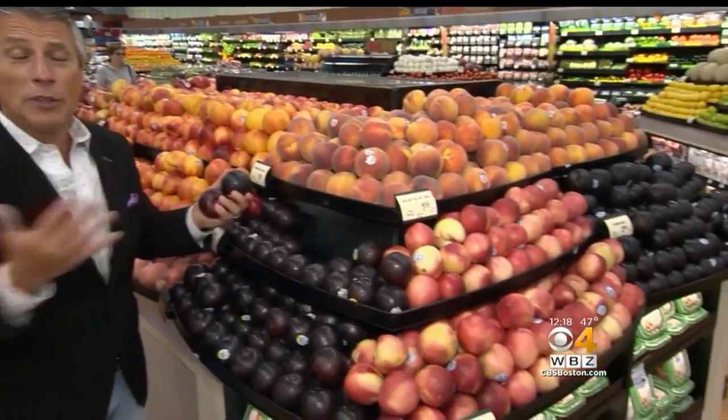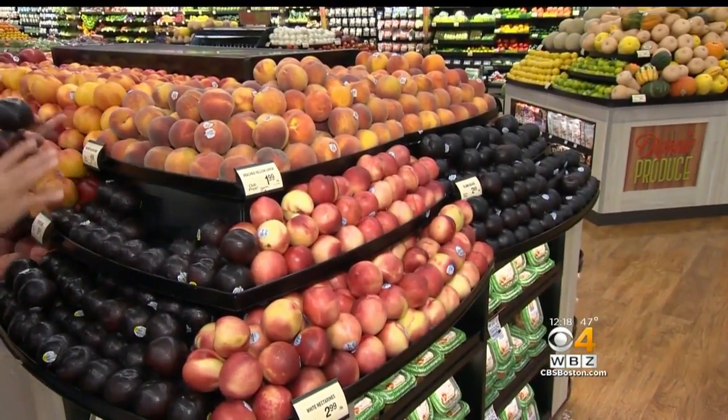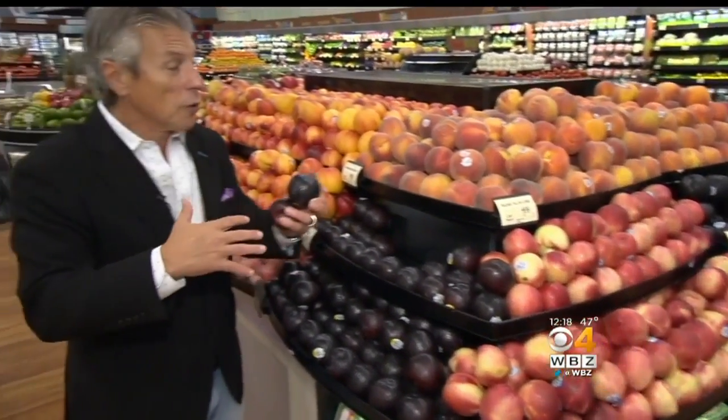Today's tip of the day is going to be about black plums. A quick tip when it comes to summer fruit — they're still out there in the market, but summer's over, it's fall. Some of the summer fruits still have great flavor to them, but some you've got to be careful about.